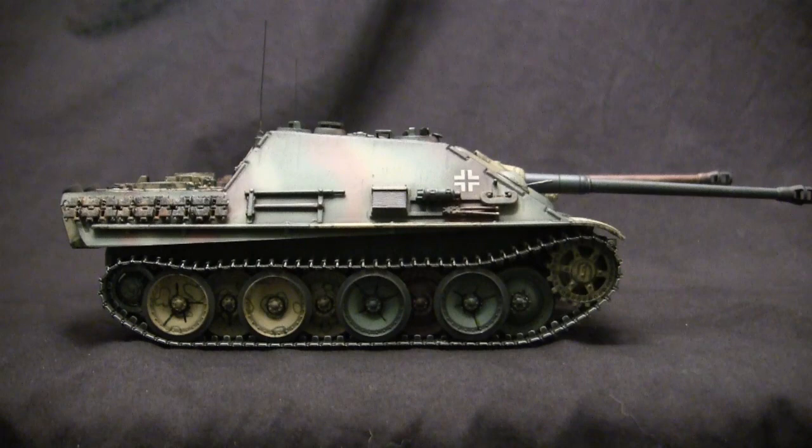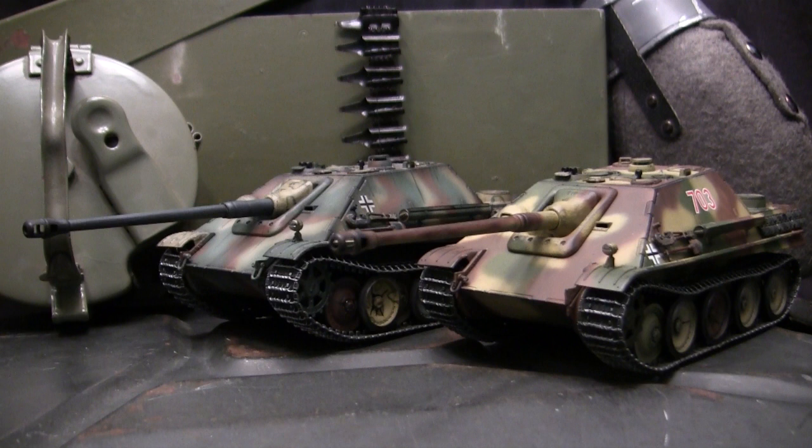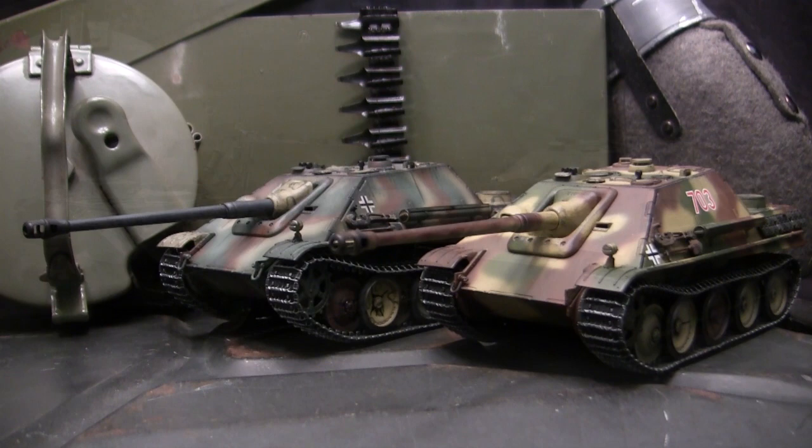Quick question: what's better than one Jagdpanther? Two Jagdpanthers. Hey everyone, this is John from EastCoastArmory.com and I'm here today with a double feature model showcase video for a pair of these 1/35th scale German Jagdpanther tank destroyers.